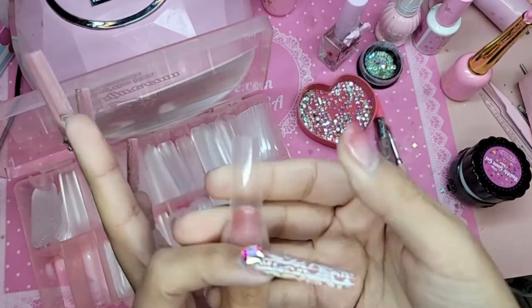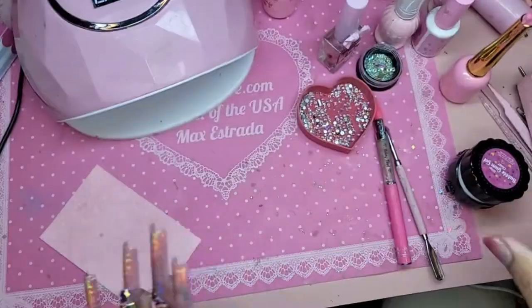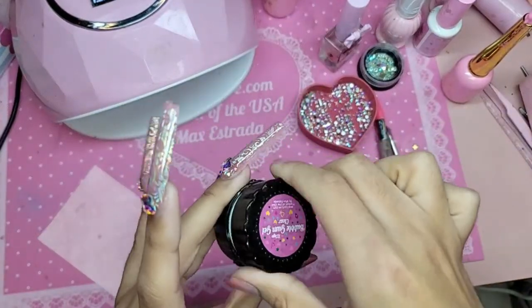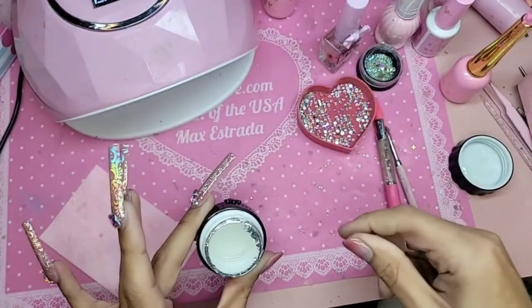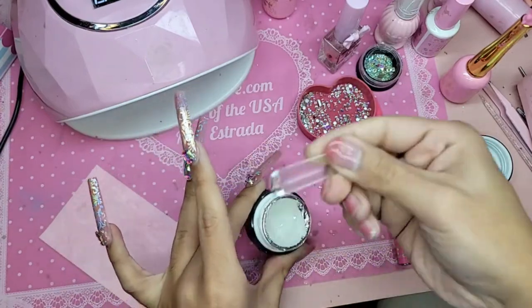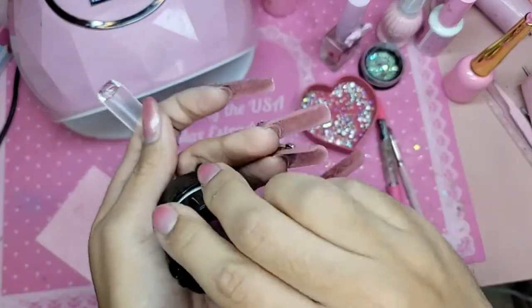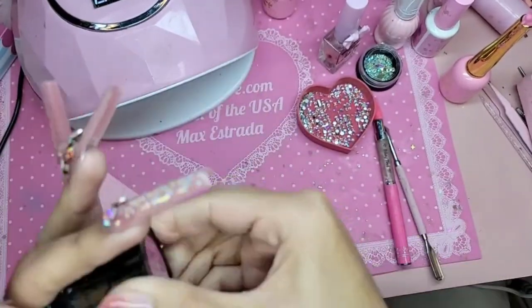Size zero fits beautifully on my thumb. How was your guys' weekend? Let me know in the comments below — were you guys staying out of trouble? So we're going to use clear bubble gum gel. I'm going to save this for later because we're also going to use bubble gum gel to apply my big diamonds.